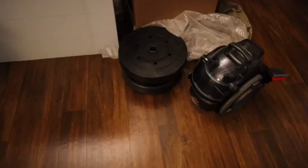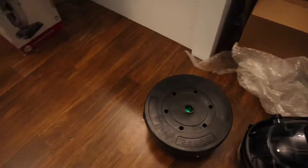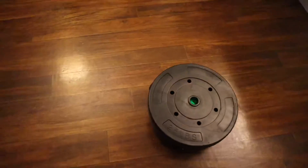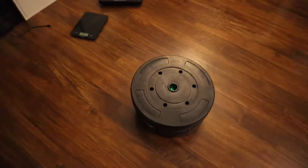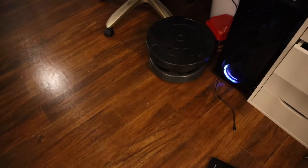Wow. 50 pounds on its back. Now you can see why there's videos of babies and cats and all that sitting on them.